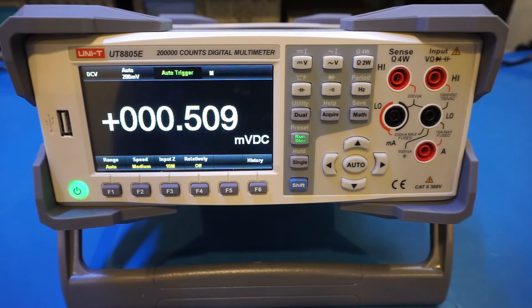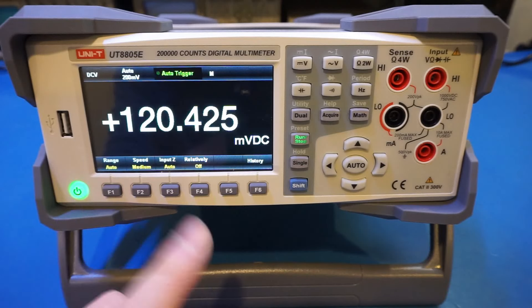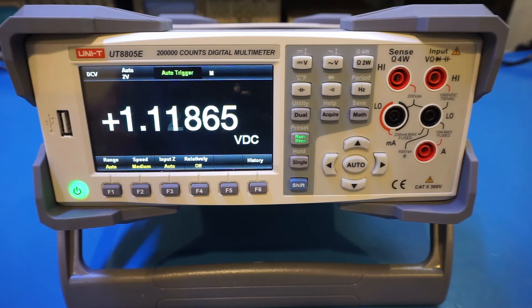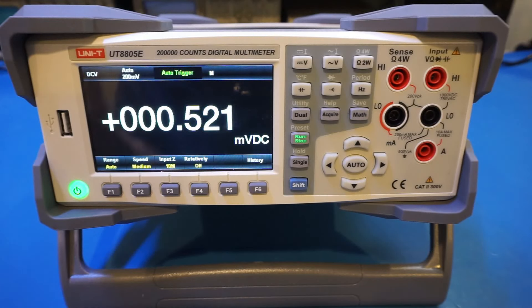I have not referred to the user manual yet, but let's go back to auto. The readings go up again, and when we switch to 10 meg, they come back down. So this is definitely related to the input impedance setting.